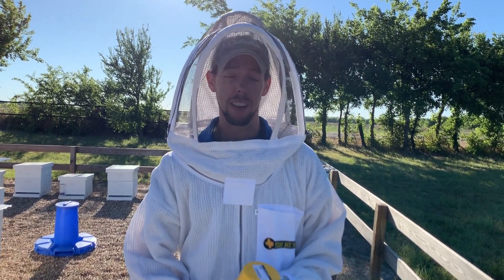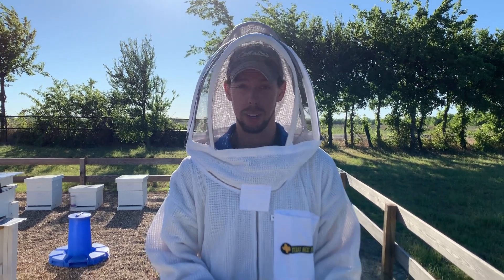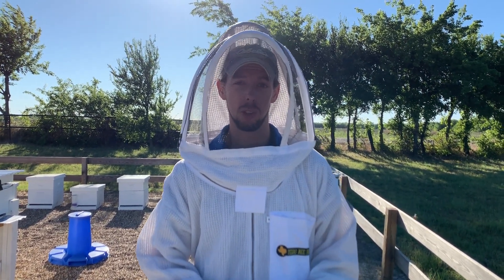Hey guys, Blake with Texas Bee Supply here. Today I want to show you how to do a mite test. This is probably one of the most important things to learn and practice regularly in all of beekeeping. Varroa mites will kill hives quicker than almost anything else, and the hard thing is you really can't see them — there's no good way other than doing a test to tell what your varroa mite levels are.